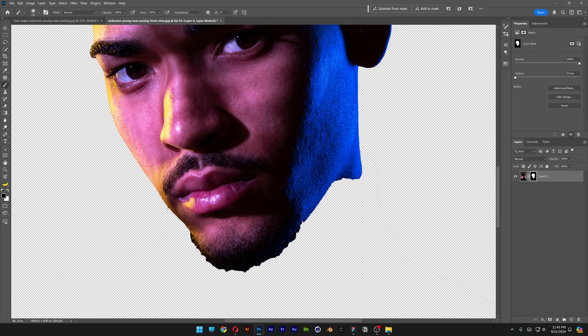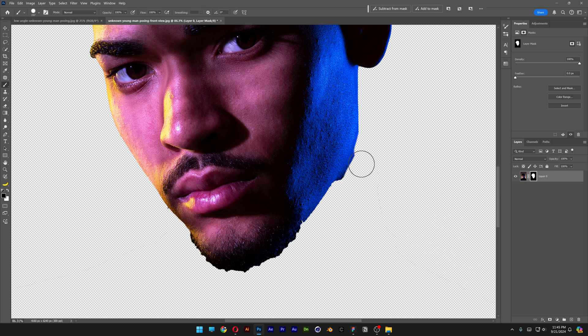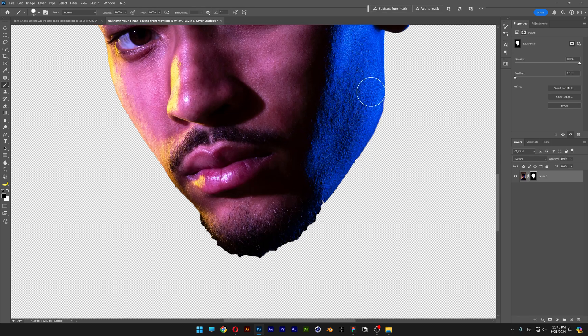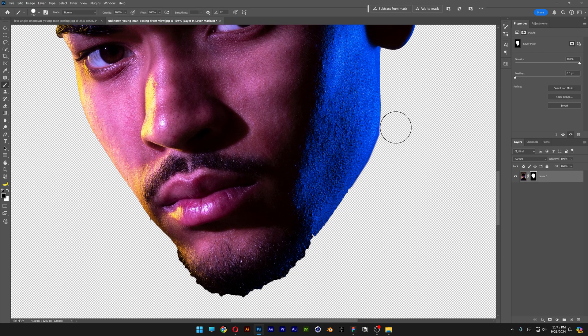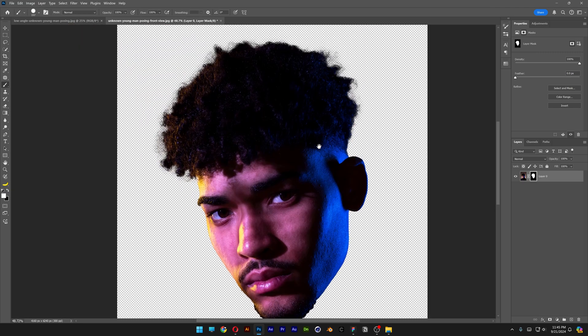Let's select the brush tool and eliminate the unnecessary stuff. I can increase the hardness. Press and hold Shift to make it straight and eliminate the unnecessary areas. You can also swap from black to white — with white you can paint back some of the areas. First one done.